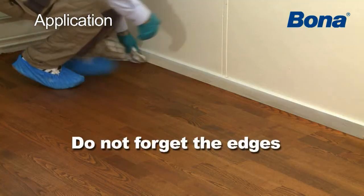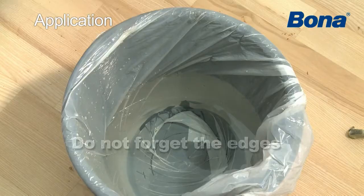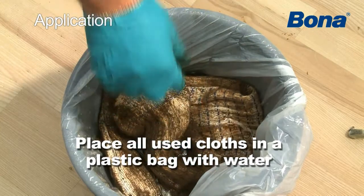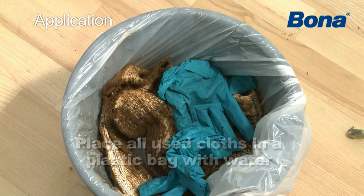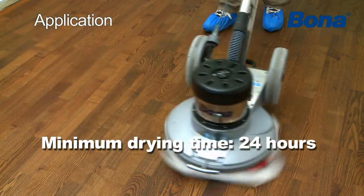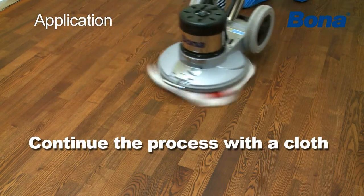After using Bona Create, make sure to place used cloths and all other contaminated fibrous material in a sealed metal container or in a plastic bag with water. Allow Bona Create to dry for 24 hours. Buff the floor once again with a cloth.